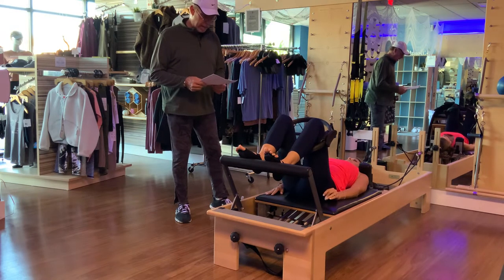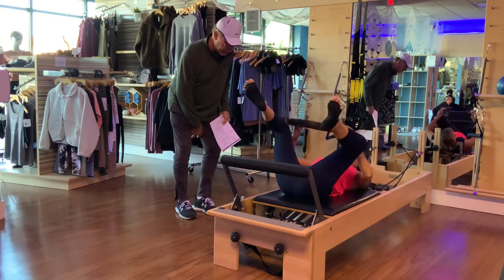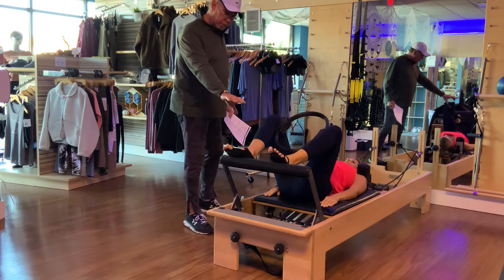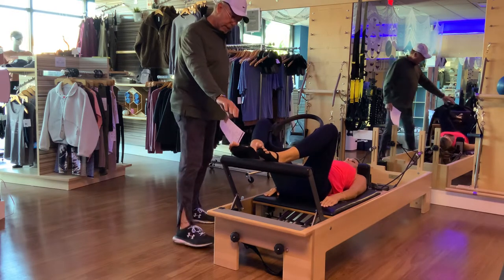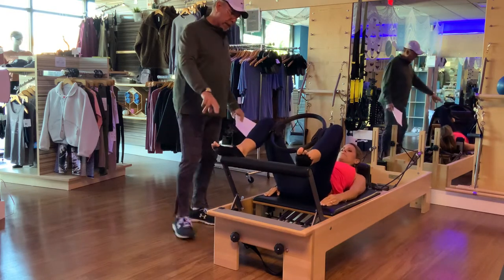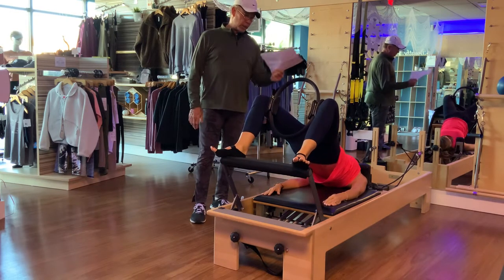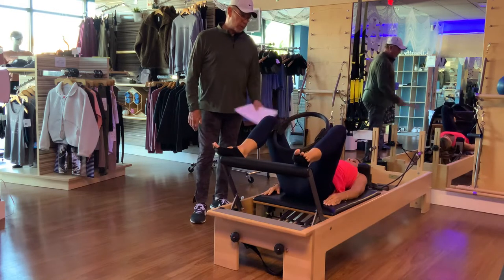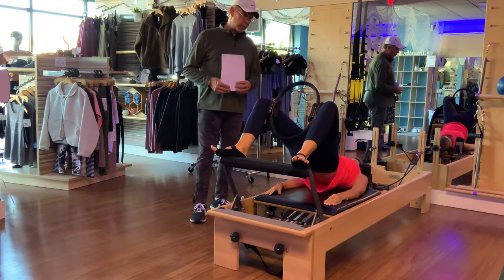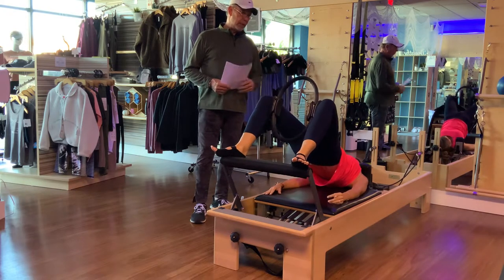Now take your legs out from inside the circle and place the circle between your thighs — just above the knees. We're going to have a slightly wider stance, externally rotating the feet and positioning them toward the outside edge of the foot bar. Hip hinge up, give me three squeezes on that circle, then articulate yourself down. Three squeezes, lift, three squeezes. Next hip hinge up, three squeezes, then hip hinge down.